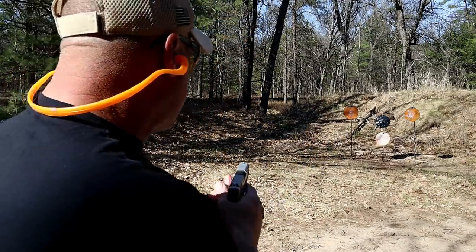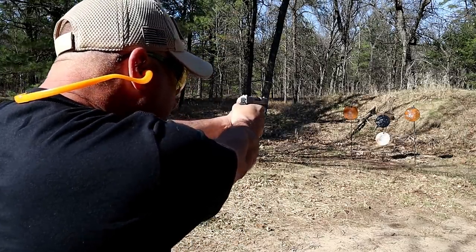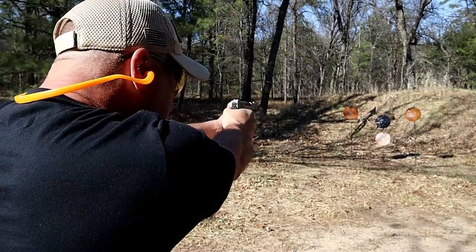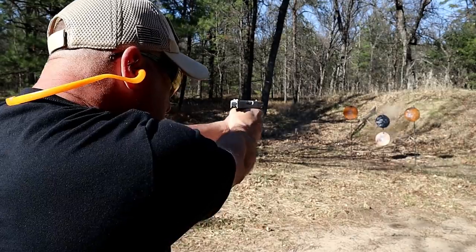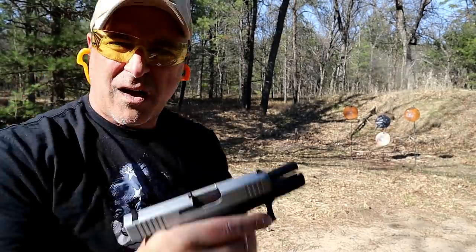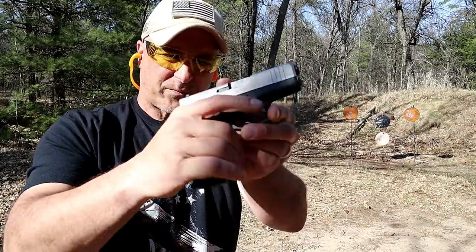Let's go ahead and take a few shots with the Glock 43X. [Shooting] Many people said 'why do I need that?' but yet they were flying off the shelves, and I think they still are to this day.